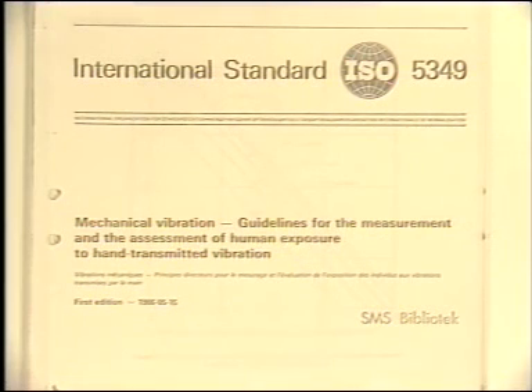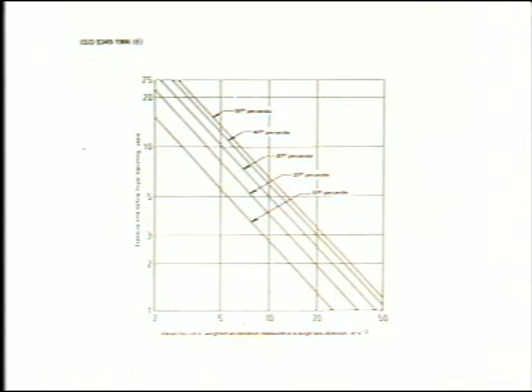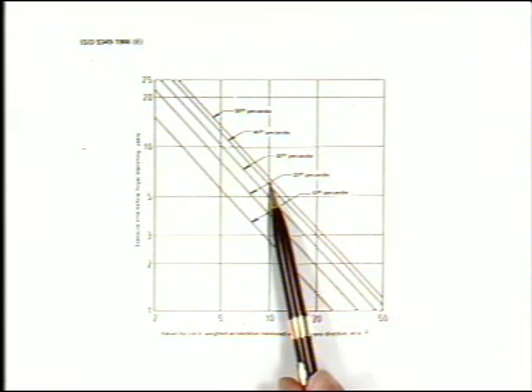The international standard ISO 5349 gives guidelines for the measurement and assessment of human exposure to hand-transmitted vibration. In the standard is a graph. This axis demonstrates how vibration is expressed in weighted acceleration, equivalent to four hours' exposure per day. Along this axis, we are given exposure times in years before finger blanching occurs. These curves show the percentage of a group of exposed persons likely to suffer injury. So if the equivalent acceleration is 10 metres per second squared, 10% of this group will suffer attacks of blanching fingers after three years of exposure, and 50% of the group after seven years.